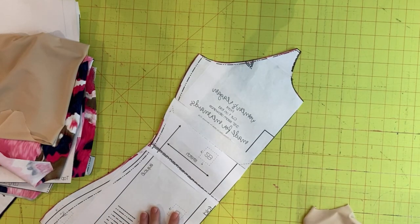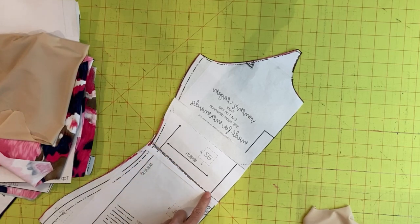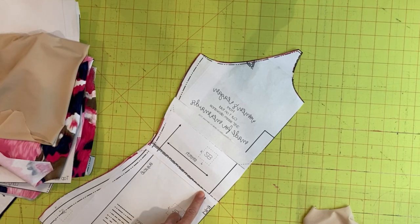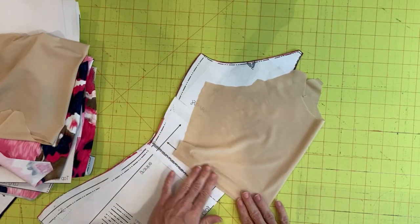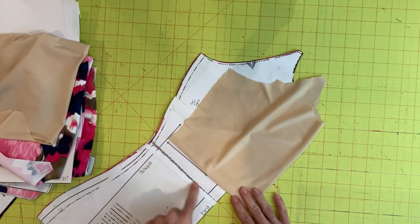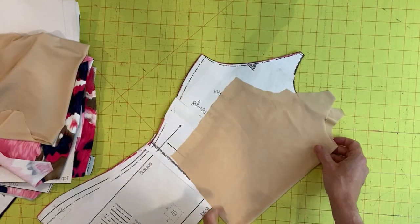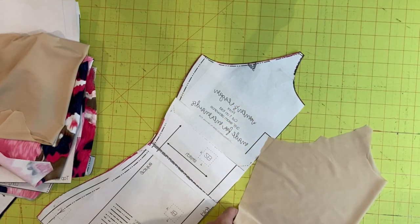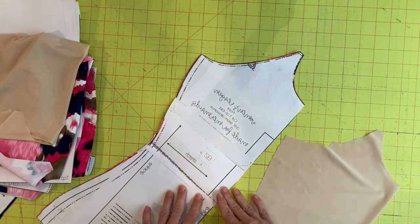So how do you cut the shelf bra piece? If you're working with a pattern like the women's Reagan, it already has a crop cut line. I've found that this crop line works really well for the shelf bra piece — I attach my elastic and bring it up so none of the elastic is touching my skin. Go ahead and cut one using a crop cut line if it's available to you.